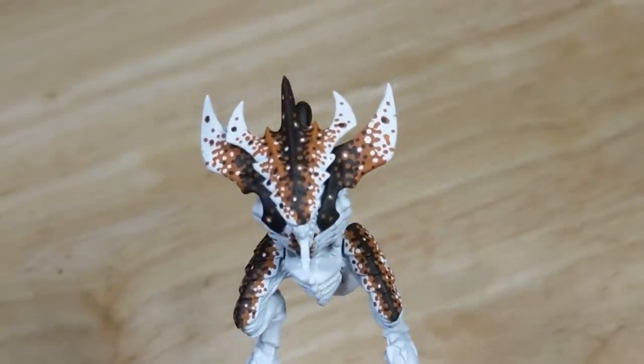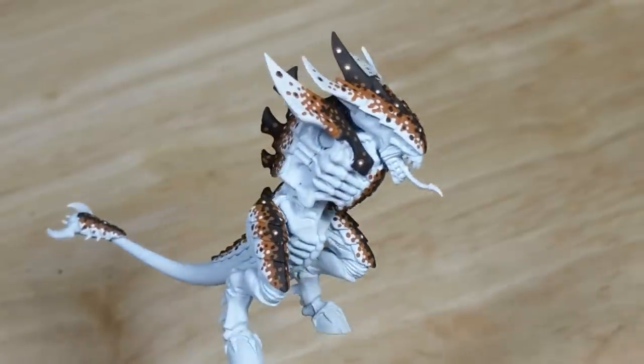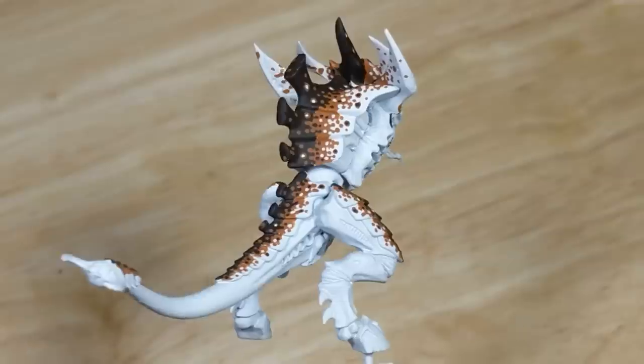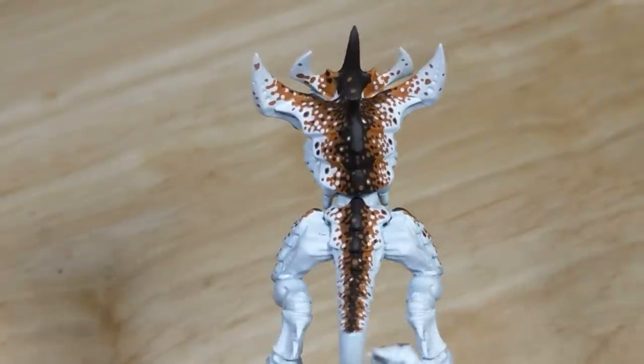Now it's time for a gut test. Take a break, stretch, get something to drink, and come back. When I come back, I'll look over the model and see if I can intuitively spot where the transitions were.